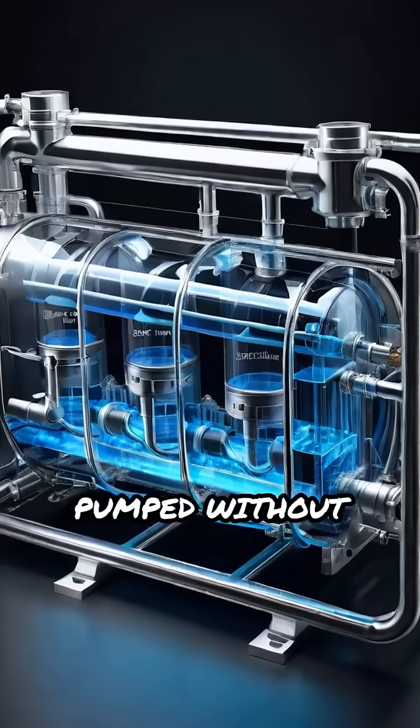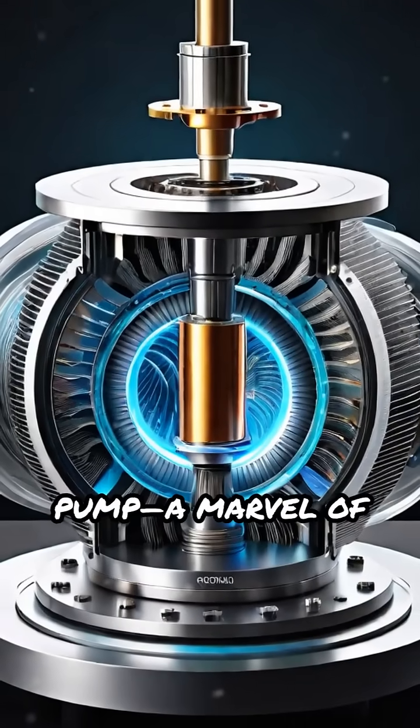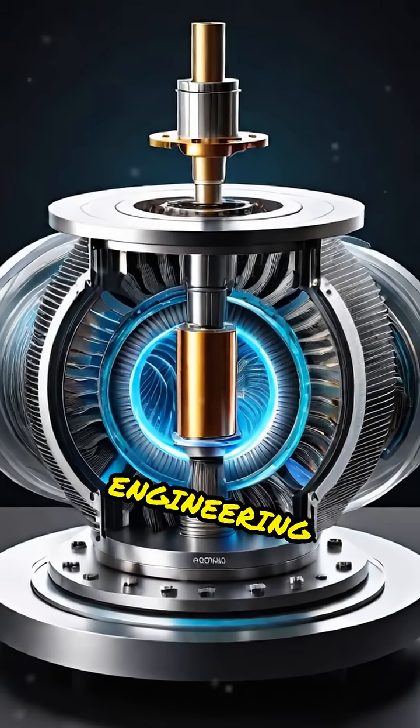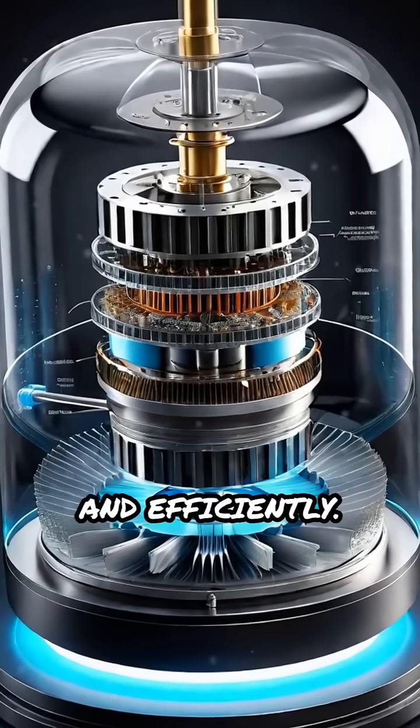Ever wondered how liquids can be pumped without any mechanical contact? Meet the magnetic levitation pump, a marvel of modern engineering that uses magnetic fields to move liquids smoothly and efficiently.